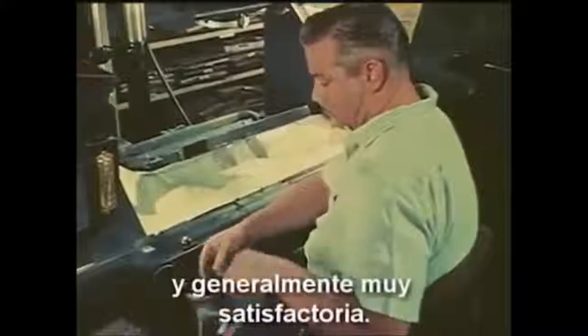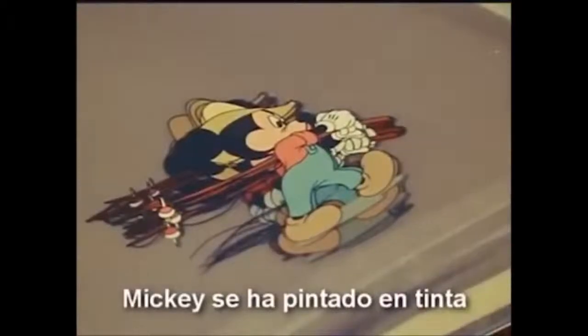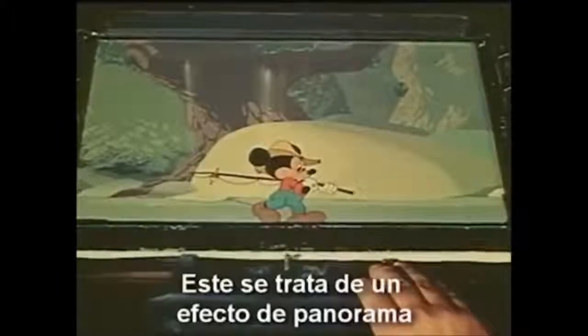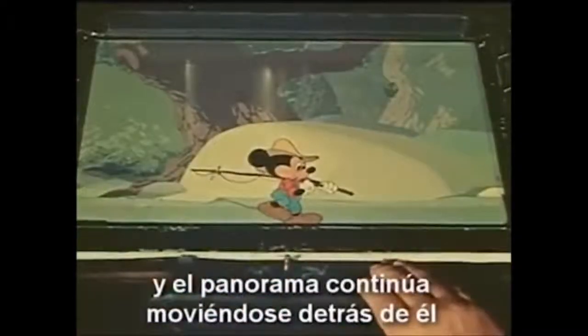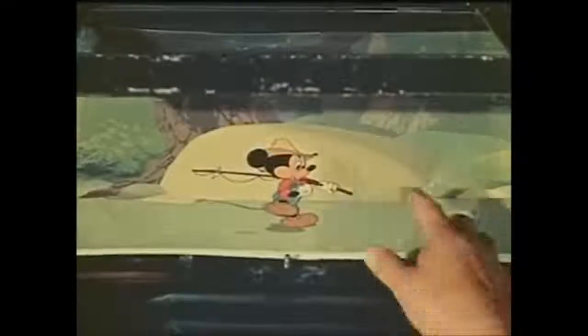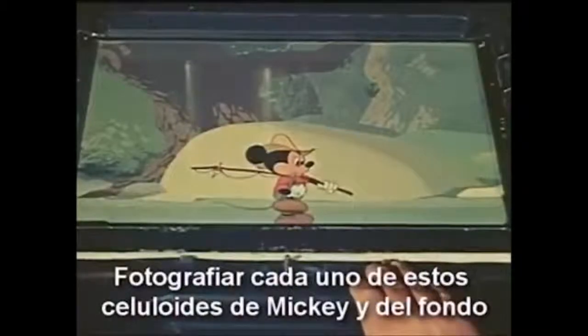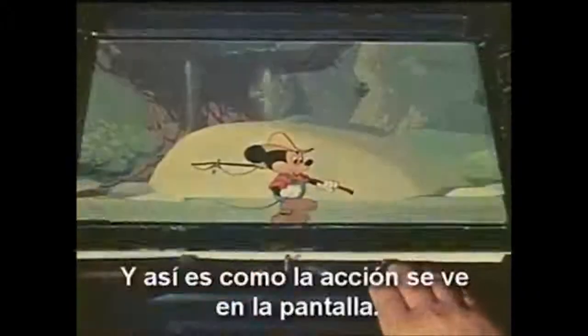Actually, the pre-feature cartoon camera was fairly simple in construction and operation, and generally very satisfactory. Here, a Mickey Mouse short is being put on film. Mickey has been inked and painted on transparent sheets of celluloid. This happens to be a panorama effect, where the character will walk in one place and the background keeps moving behind him. To create the illusion, each time a new cell of Mickey is photographed, the background must be moved a fraction of an inch. Photographing each of these celluloids of Mickey and background makes a single frame of motion picture film.